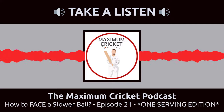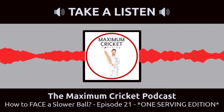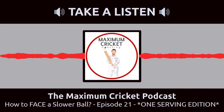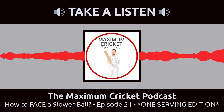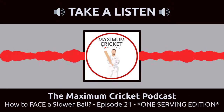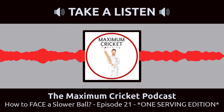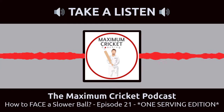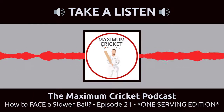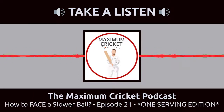Slower balls - interesting one, because they are slowly - well, fast actually - taking over the game as the short formats take over, and every bowler needs to have a few. But as batters, we don't really talk about facing them and what we really should do. At club level, I'd be surprised if they had more than one, maybe two. But as the standard increases, it's pretty widely accepted that you're going to need a few.